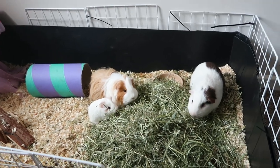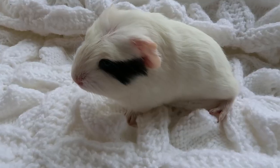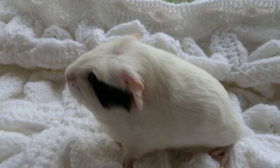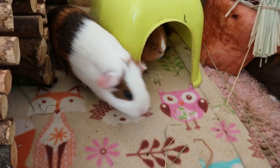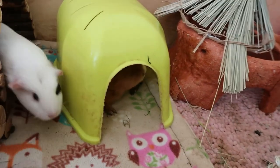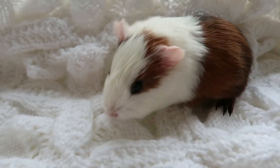Guinea pigs averagely have between 2-3 babies and can have more, so be prepared for any number. The mother guinea pig will usually let out a squeal as she goes into labour, and you will notice her becoming quite restless and fidgeting with her bottom end. It's a good idea to have a vet on standby just in case something goes wrong, and keep the room dim and quiet so that the mum isn't stressed at all.